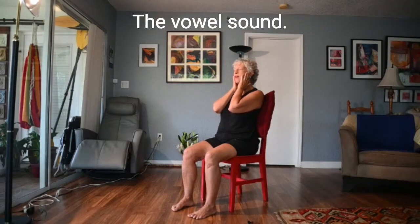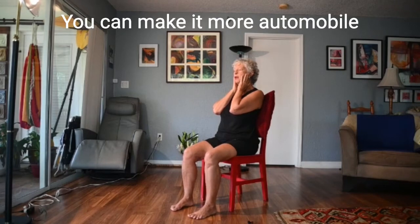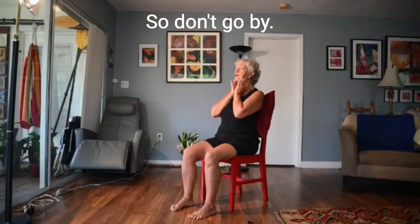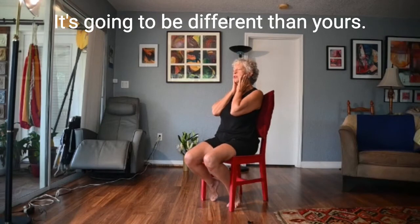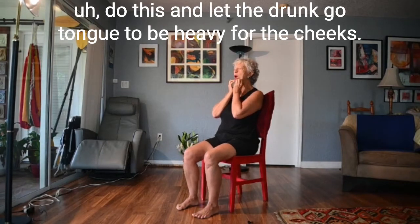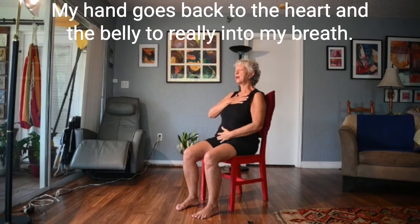If I can do that, my tongue will get nice and juicy and relaxed. On my exhalation I'm just going to try the vowel sound 'I.' You can make it more audible. Everybody has a different exhale length, so don't go by mine — this has been my practice for decades and it's going to be different than yours. Can you do this and let the jaw go, tongue be heavy, and the cheeks be nice and juicy? Releasing the jaw, my hand goes back to the heart and the belly, tuning into my breath.